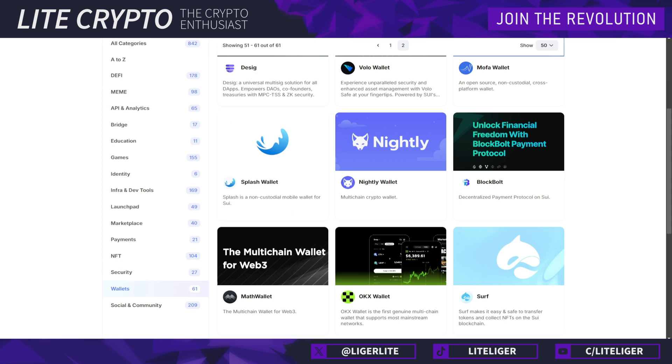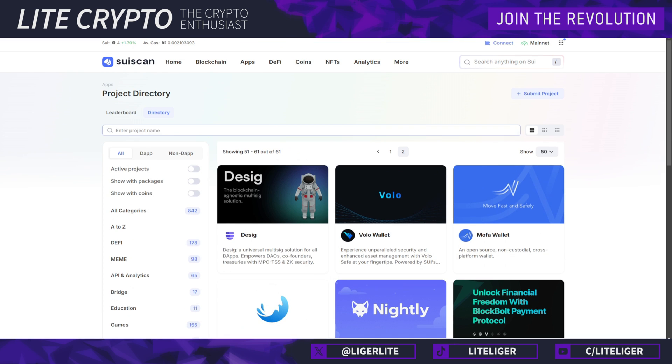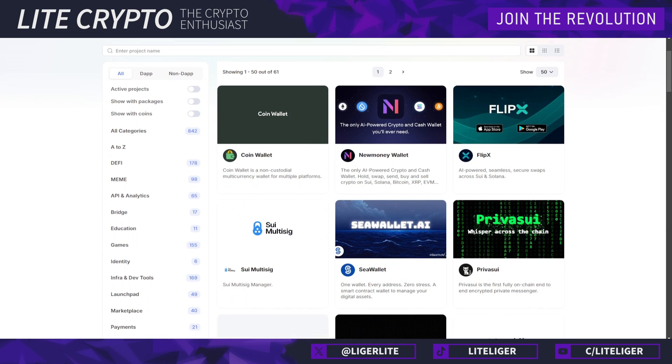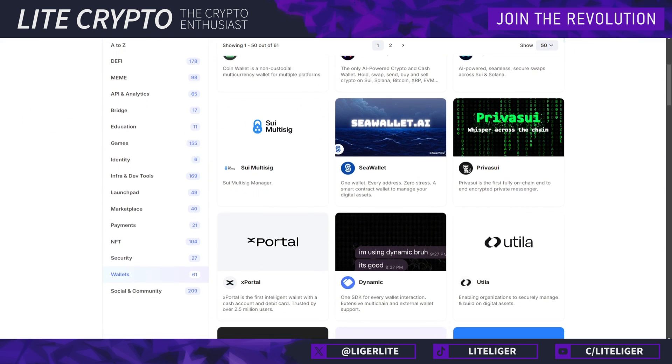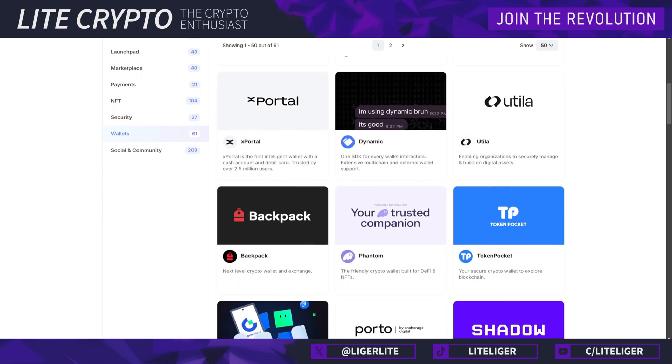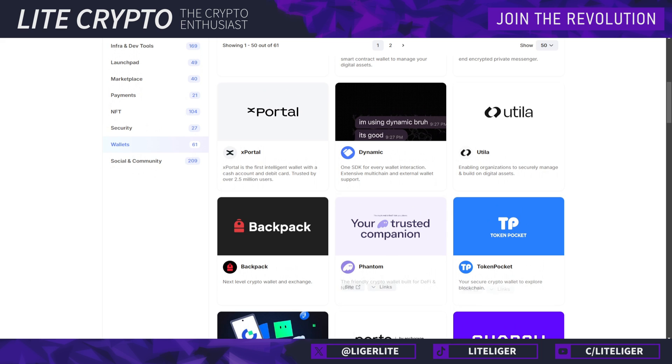Let's get started with choosing the wallet. As of right now there are over 60 different wallets supporting SUI and SUI tokens, but just because SUI is supported on a wallet doesn't mean it has staking capabilities as well. A good example is Phantom, which is probably the biggest Web3 wallet in terms of installs — they support SUI as a token but there are no staking capabilities on Phantom right now.